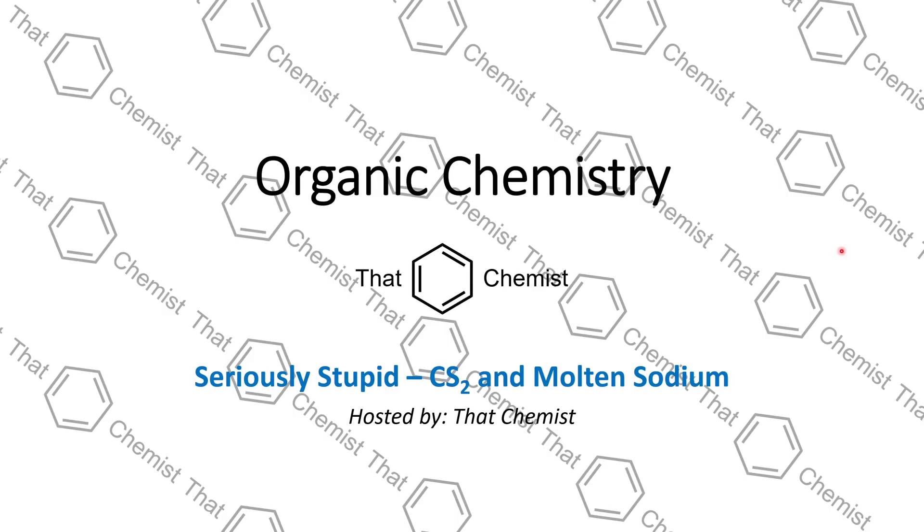Welcome back, I'm ThatChemist, and today I'm going to tell you about a really, really stupid thing that I did at one point in time. This story involves carbon disulfide, as well as molten sodium.